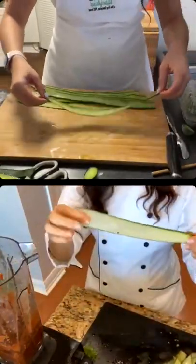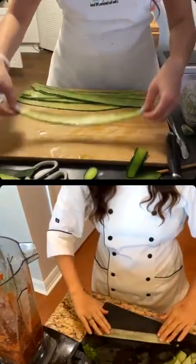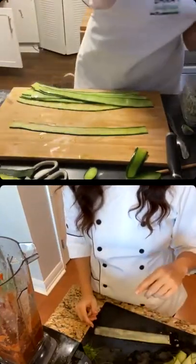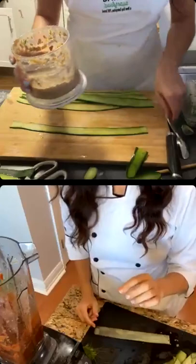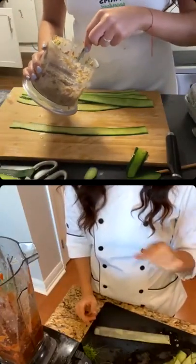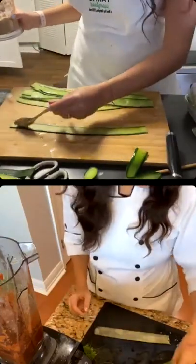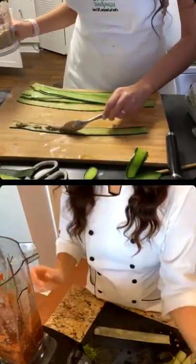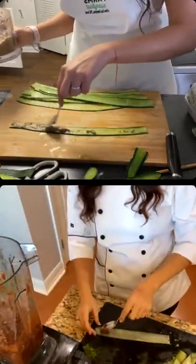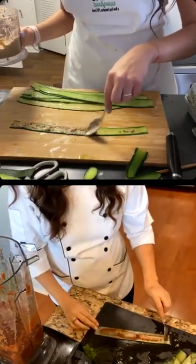Take one strip and put it on your counter. Then take some pesto and really, really lightly spread it on there. You don't want it super thick — you want it pretty light and thin. And I am going to put marinara on mine. You can save the sauce for later for other recipes as well — you just want a little strip of it.